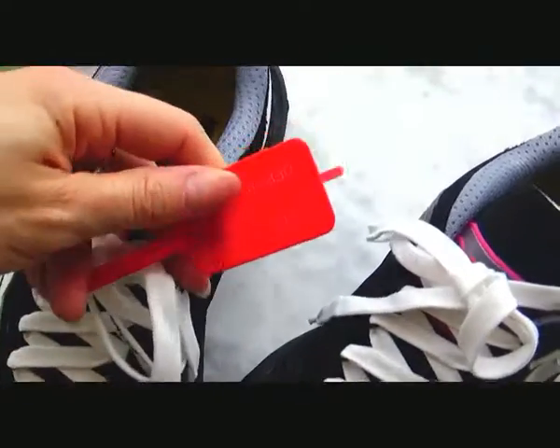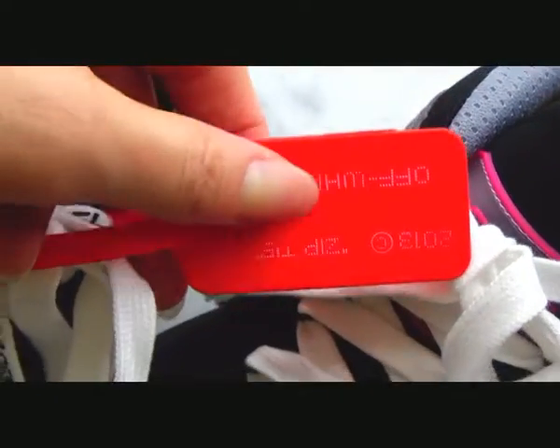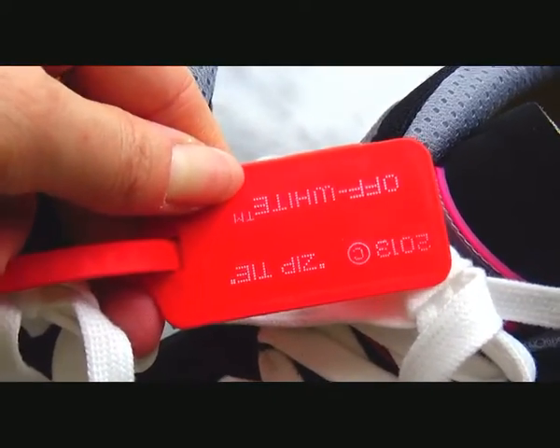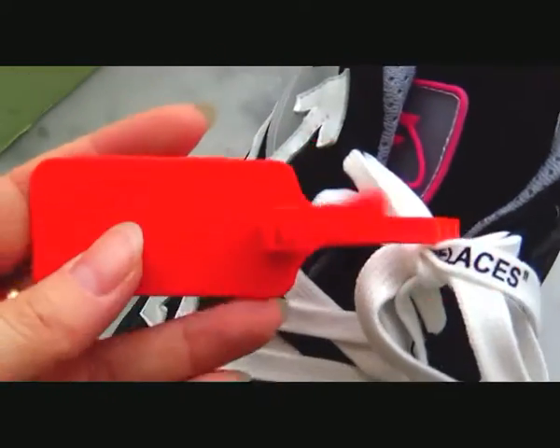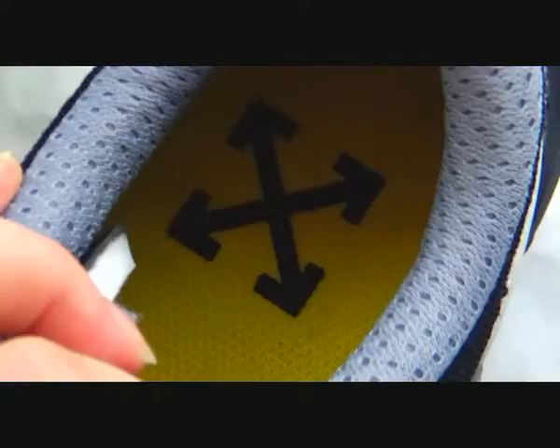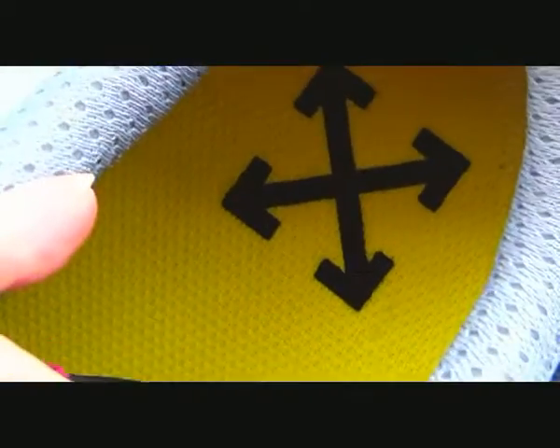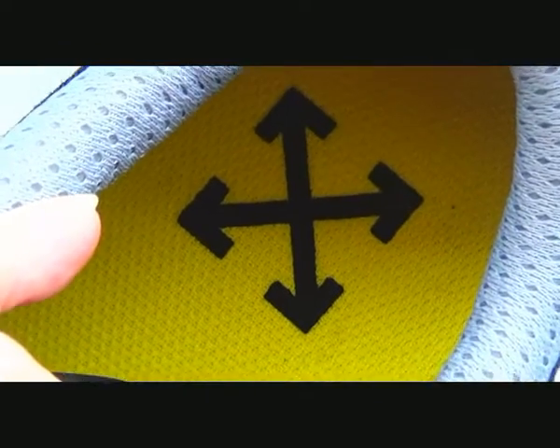Like any other Off-White sneaker, there is the Off-White zip tie with Off-White print in white colorway, and this one is in red color. We can check the inside — the yellow insole with black Off-White logo.